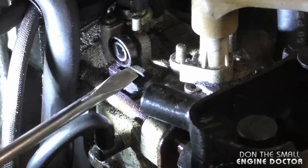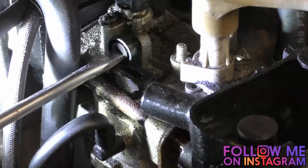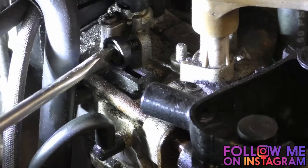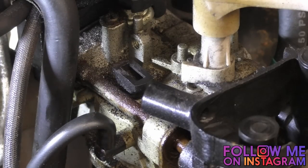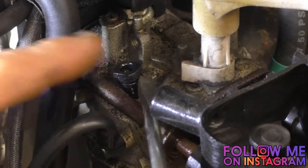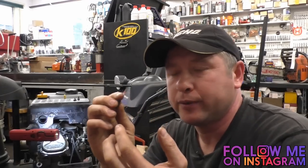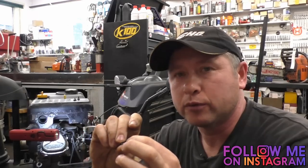You need to remove this part here and then pop out another part underneath, which you can sometimes do without removing the covers. If you cannot access it, just remove the covers and remove this part. When you remove this plastic screw, try to count how many turns it was screwed in so you can put it back in exactly the same way. This small plastic part you can just pop off, and this bottom part is a bit tighter so just pull it out. Some of you may remember me doing this on a lawnmower last summer to stop the surging — it's the exact same principle.